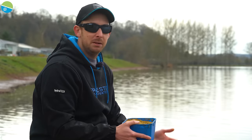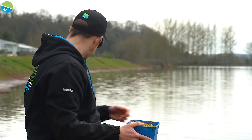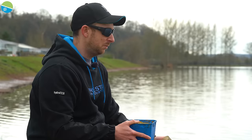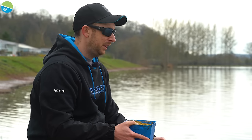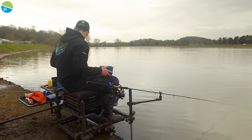We know how effective groundbait can be in the margins, so today I've also got the option of fishing a bait-up feeder, putting loads of bait in the margins, and sometimes that can really work to draw fish in. We're getting a few bites today so we probably won't need to employ the groundbait down the margins, but it's always an option I like to have.